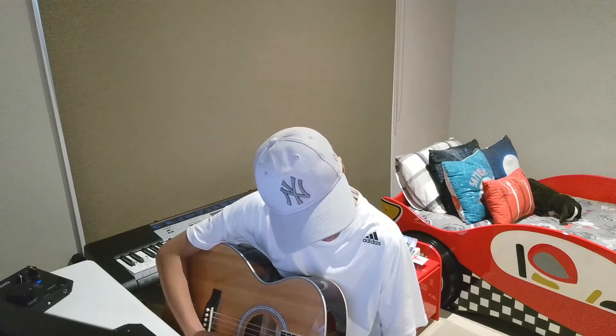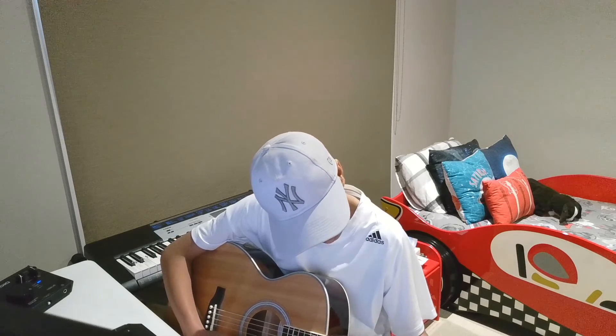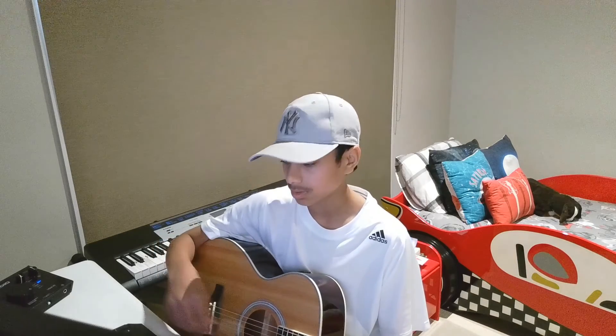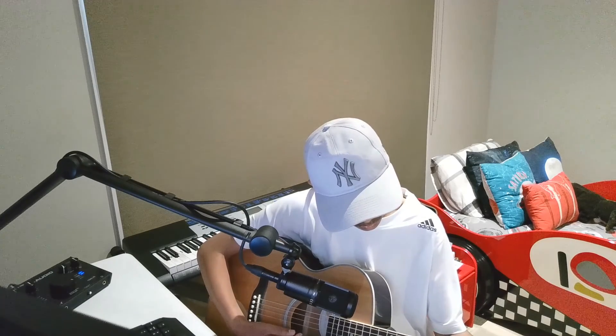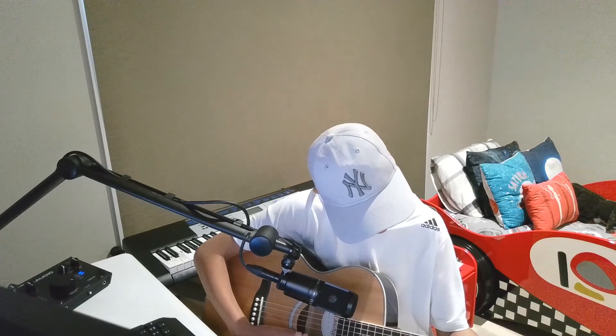We are first going to use the computer's audio. This is the sound we get from the computer's audio. We are now going to play the guitar using the AT2020. As you can see, using the AT2020 we get a more clean and fresh sound compared to the computer's audio.